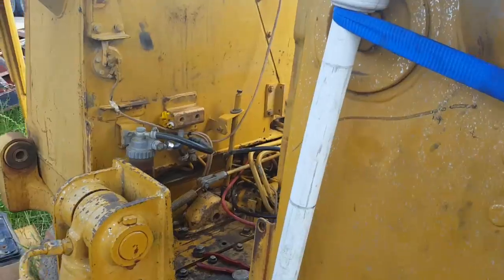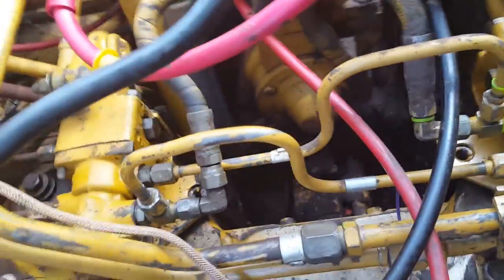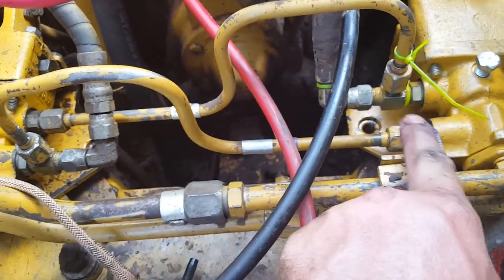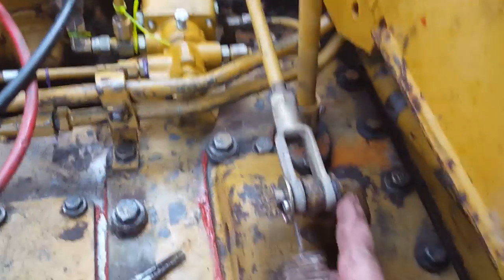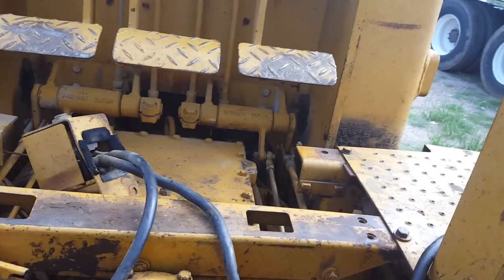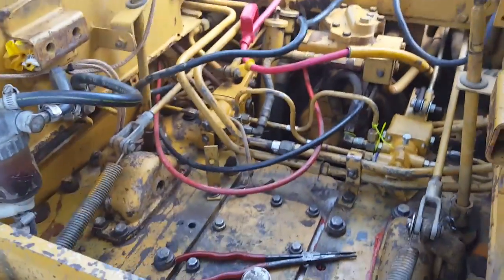I've got my cover on and both hydraulic lines connected — that one goes to this steering cylinder, that one goes to the other steering cylinder. Got the hydraulic pressure hookups in, my spring connected, cotter pin through here, adjuster connected, and my linkage connected up there. Everything I need is ready to go.